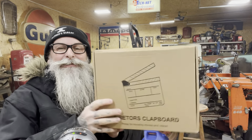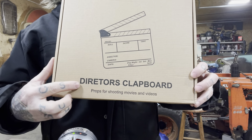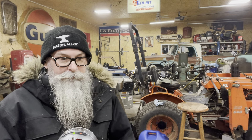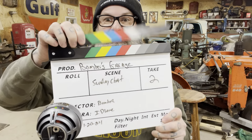Real quick, I noticed this while watching the video — it is a director's clapboard. I think I ordered the wrong thing. I don't know what the difference is, but now I'm sad. Hey y'all, it's Bomber's Garage, take two.